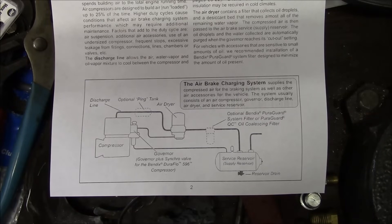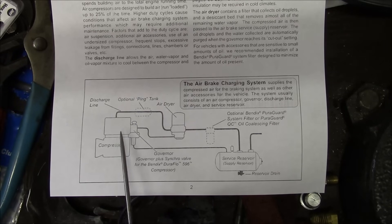What you heard at the beginning of the video was the air dryer on the rollback truck purging, and I timed it — it's basically purging every 30 seconds, and that is not right. The system is supposed to build pressure to about 120 PSI, then the governor shifts and unloads the compressor and purges the air dryer. Nothing should happen until system pressure drops back below 90 PSI, and it's definitely not doing that. So something is wrong with the unloader circuit.